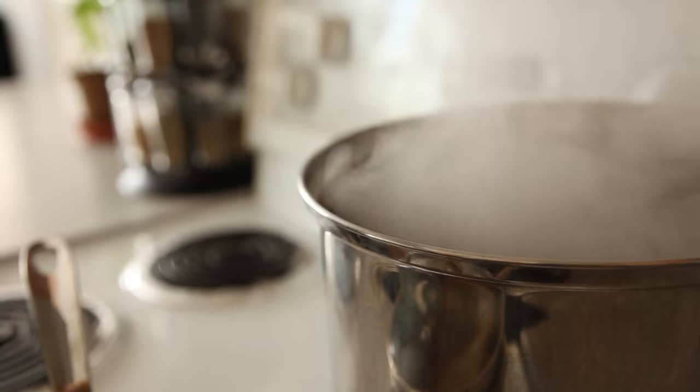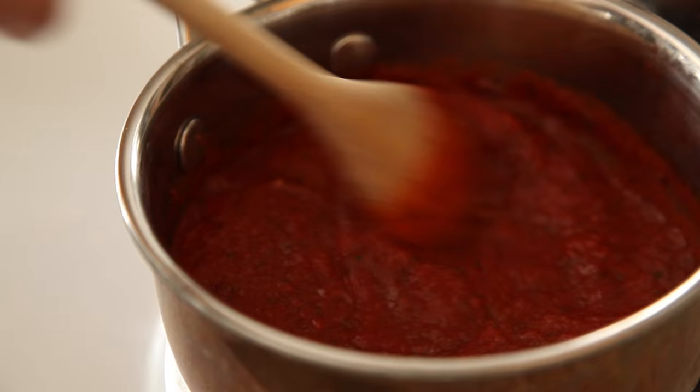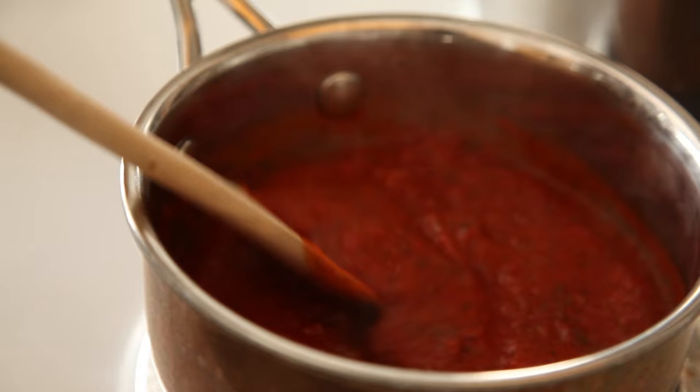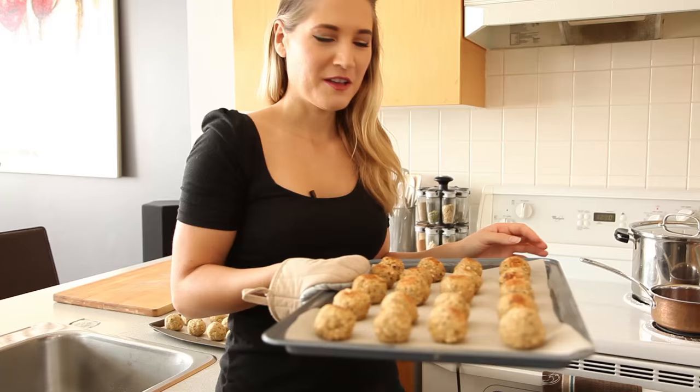Goodbye, meatball friends! And while we're waiting for that, we can cook up our sauce and make our spaghetti. You can't have spaghetti and meatballs without spaghetti. I made this homemade marinara sauce — you can get the recipe for this on my blog, I'll leave a link below in the description. It's so easy to make at home, I don't know why anyone would ever buy it. There's no comparison.